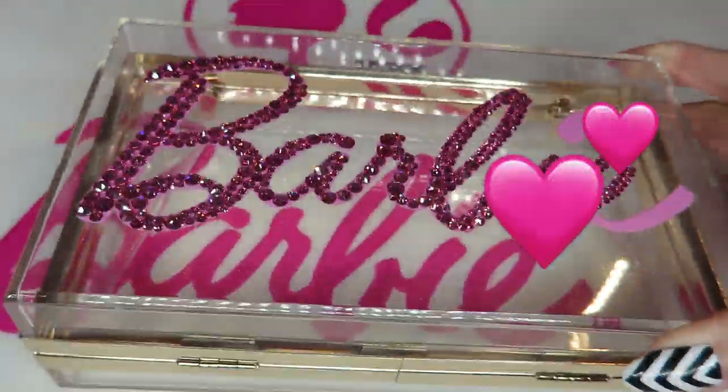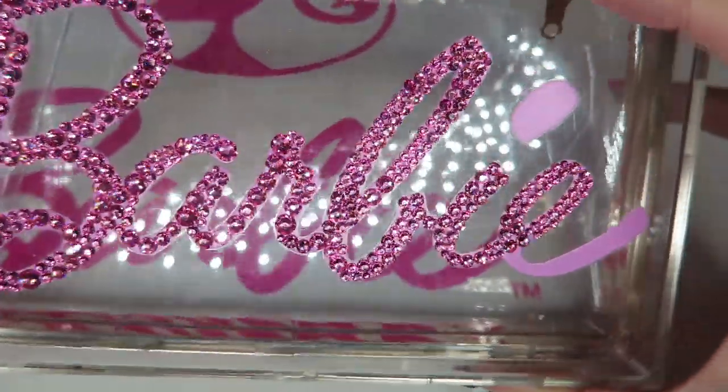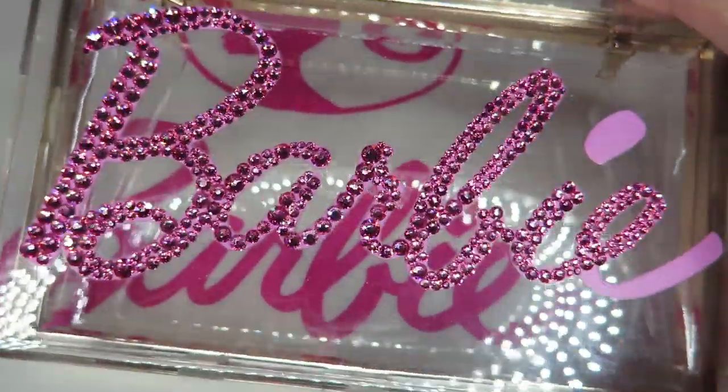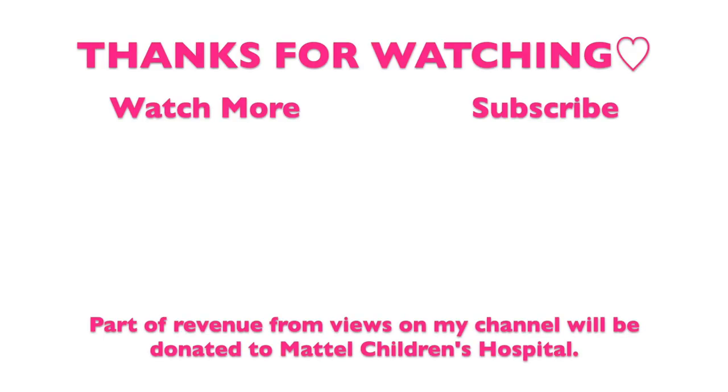I'm almost done with the Barbie logo in pink Swarovski, but right now I'm running out of pink. Please come back to watch my next episode and you'll see the prettiest Barbie clutch!